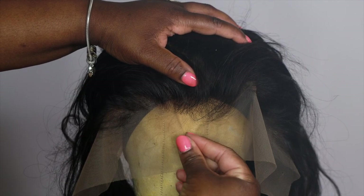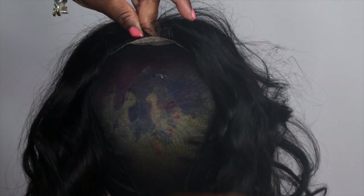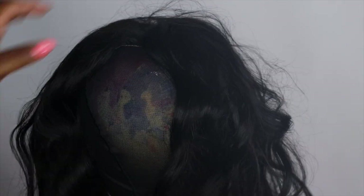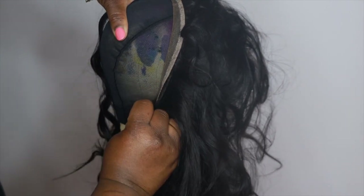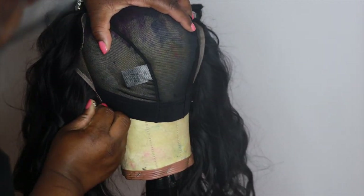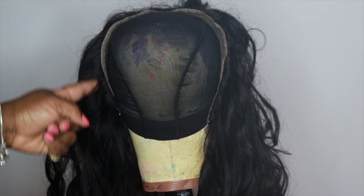You don't want your frontal to be down too far or you're going to have to pluck too much away. Go ahead and pin it right in the front, then pull it back and pin it right in the middle — this gives you stability so you're able to attach the sides properly. Take the edge of the frontal, put a pin through it, and pin that to the cap. Pull it as snug as possible — this ensures your wig fits really nice and isn't too loose. A 13 by 6 frontal takes up the majority of the wig head.